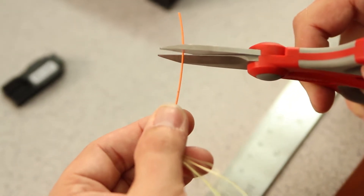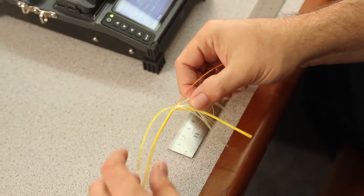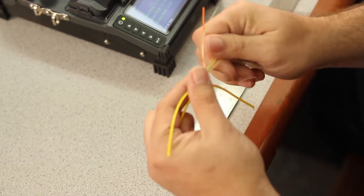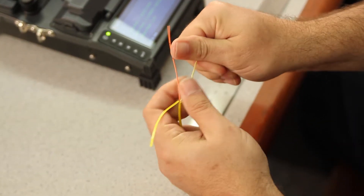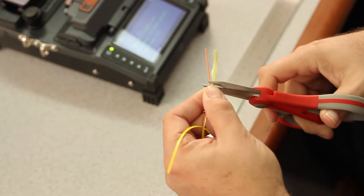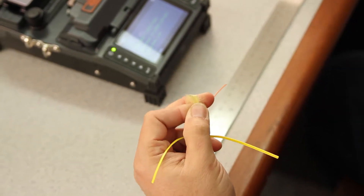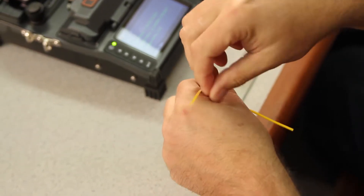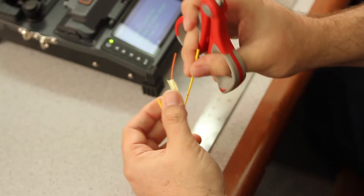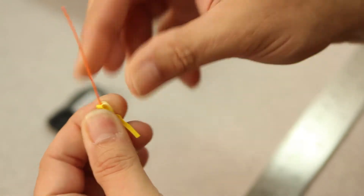First, cut your fiber at 50. Next, we need to cut our outer jacket and our Kevlar. Remove all of your Kevlar from the outer jacket, twist, and then cut at the first mark you've made. Then, cut your outer jacket at the 30 millimeter mark. Next, take your outer jacket and your Kevlar and fold back.